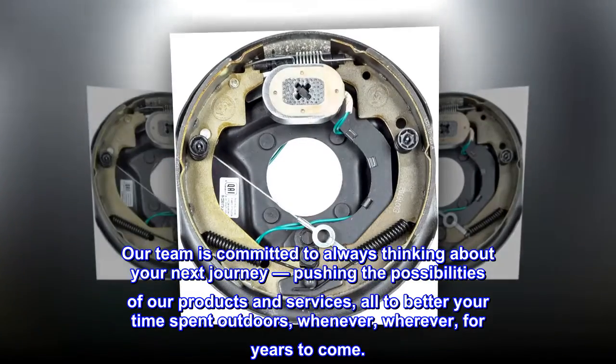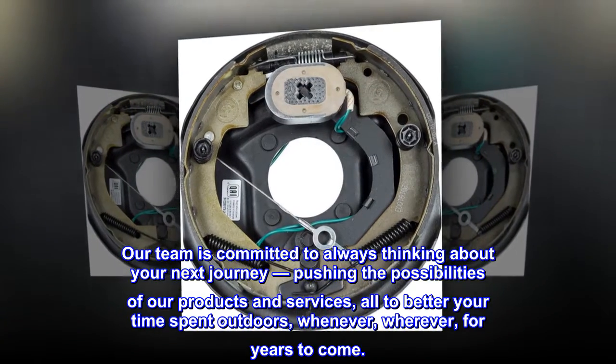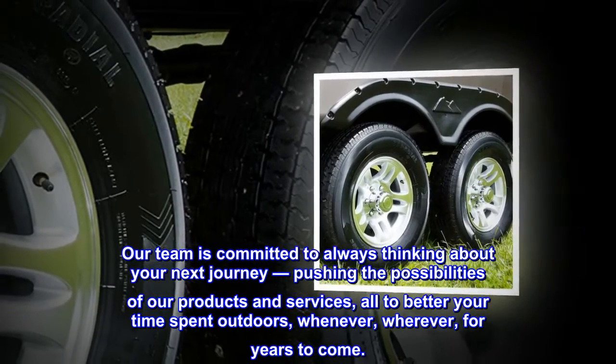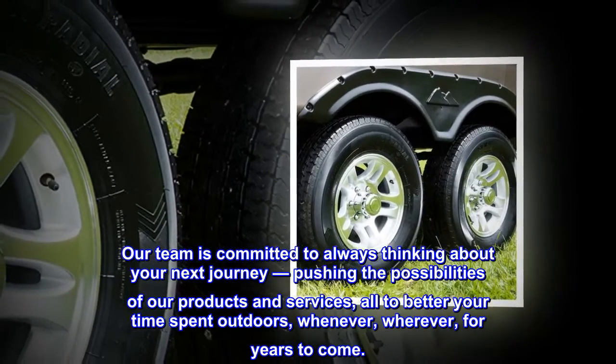Our team is committed to always thinking about your next journey, pushing the possibilities of our products and services, all to better your time spent outdoors — whenever, wherever, for years to come.